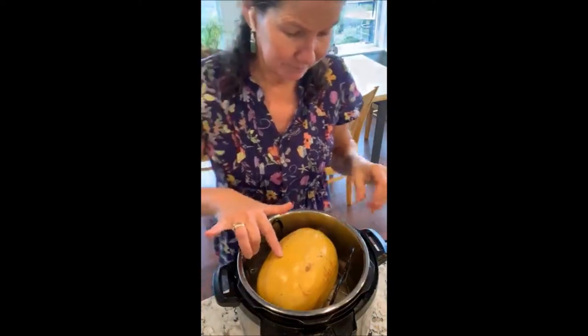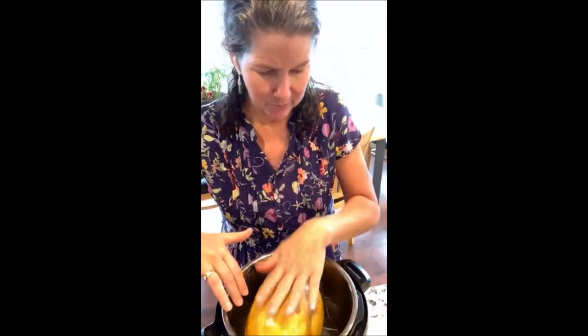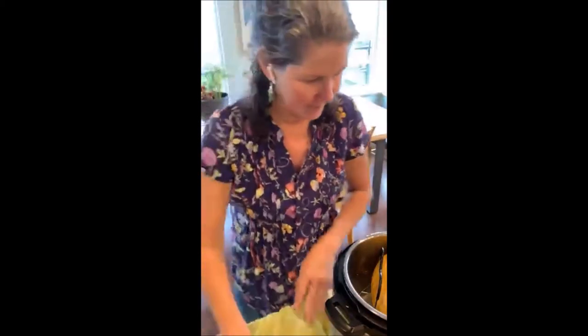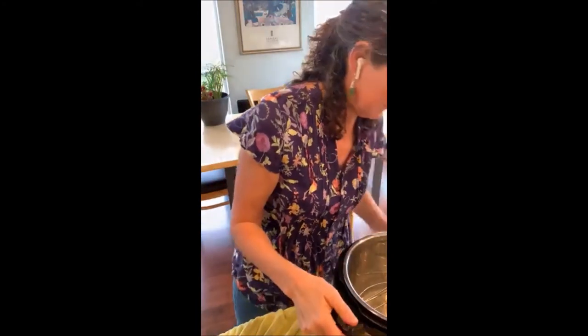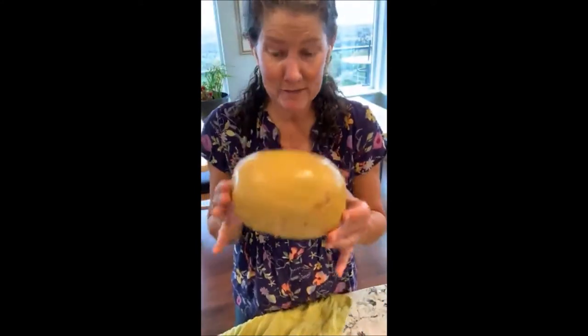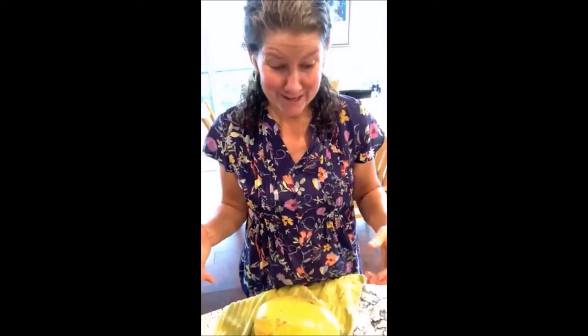I should have opened the cover a little earlier to show you how I take out the strands. Most people cut spaghetti squash the long way, but if you cut it the other way — sideways — you get really, really long strands. That's one of the things I'm going to show you.